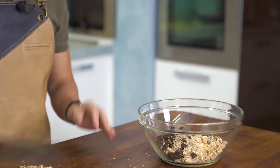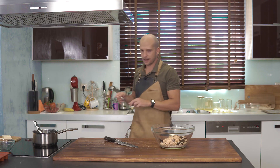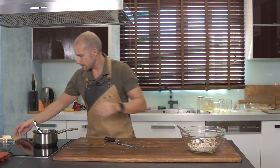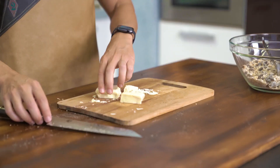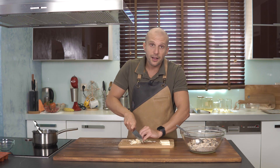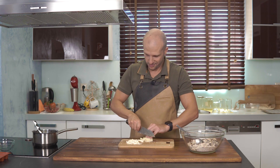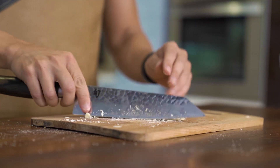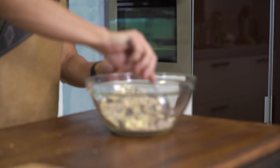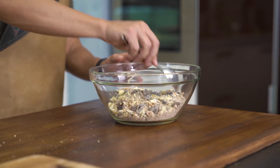Είναι έτοιμα και τα φουντούκια μου — πάνε και αυτά μέσα. Θα κόψω και την κουβερτούρα μου. Εδώ έχω βάλει λευκή, που είναι αρκετά γλυκιά. Προφανώς εσείς μπορείτε να βάλετε σκούρα, μπίτερ, γάλακτος ή και καθόλου — το αφήνω τελείως πάνω σας. Θέλουμε λίγο τα στερεά να αγκαλιάσουν τη σοκολάτα για να την προστατέψουν από τα λιωμένα υγρά. Επίσης, εγώ χρησιμοποιώ καστανή ζάχαρη — μπορείτε να βάλετε μαύρη ή οποιαδήποτε άλλη μορφή ζάχαρης.